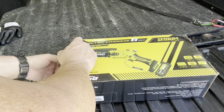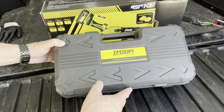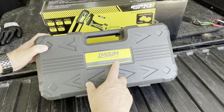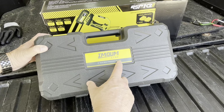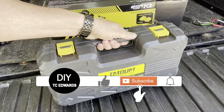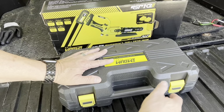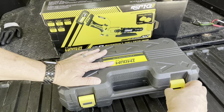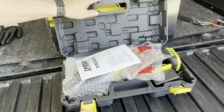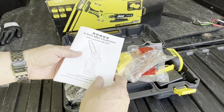Let's take it out of the box. It comes in a hard shell case. This is the six inch mini chainsaw, DLJ-S6 model number. A very good case to store in and tuck it away when it's not in use. Let's take a look inside. Here's the owner's manual.